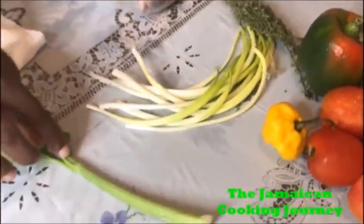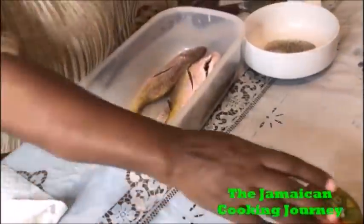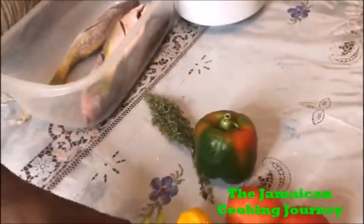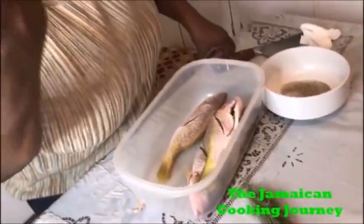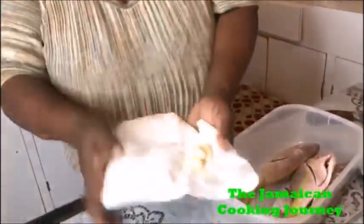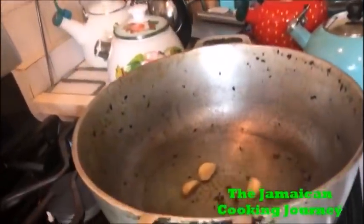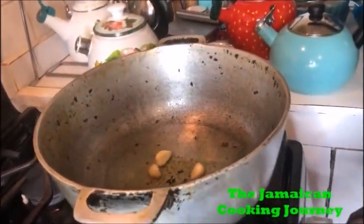These are what I'll be using to make my gravy: celery, scallion — not the freshest but fresh ones are better — onions, tomatoes, scotch bonnet pepper, a few slices of bell peppers, fresh thyme, a few allspice seeds, and three cloves of smashed, rinsed, and dried garlic. I have my oil over here being preheated on very low.